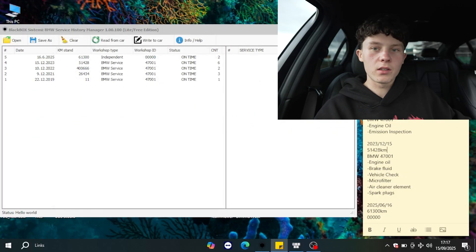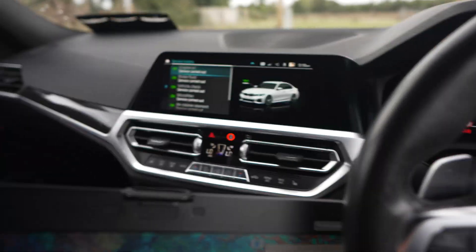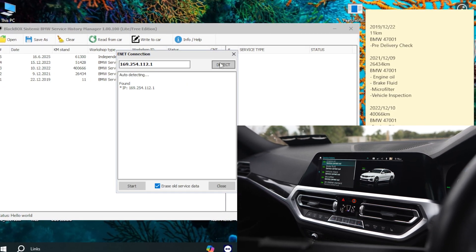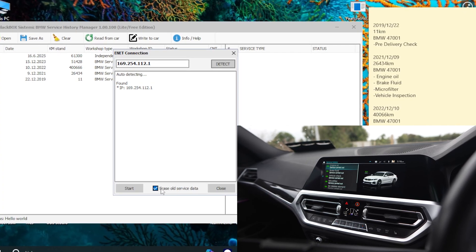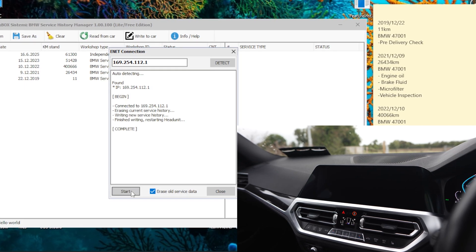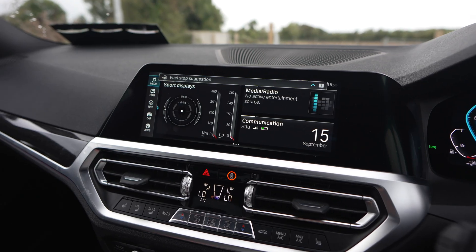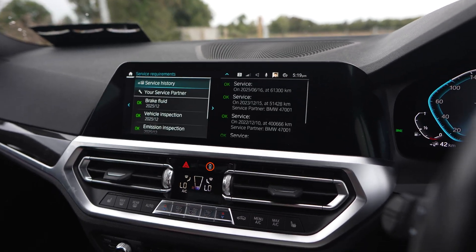While connected to the car with the OBD you should see it says 'Unidentified Network' — that's what you want. After all this is done we're basically ready to code. In the app, press connect to the car, click Detect to get the IP. At the bottom make sure 'Erase all service data' is checked, otherwise you'll just duplicate everything. Then click Start. Your head unit is going to reset and once it reboots your service history should be updated.